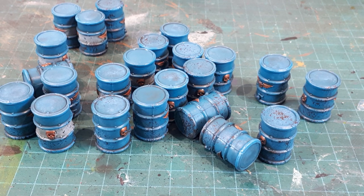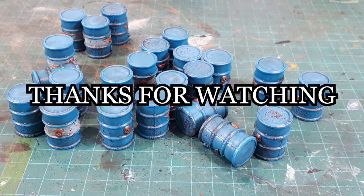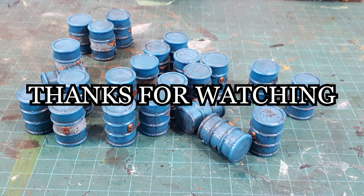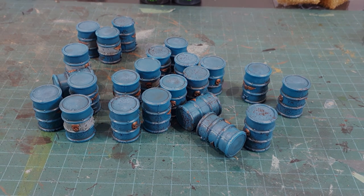And I think with that, that wraps up this one. Thanks for watching. If you like this video, hit that thumbs up button, and if you want to help this channel grow, you can subscribe for weekly videos. Thanks again for watching and I hope to see you guys in the next one.